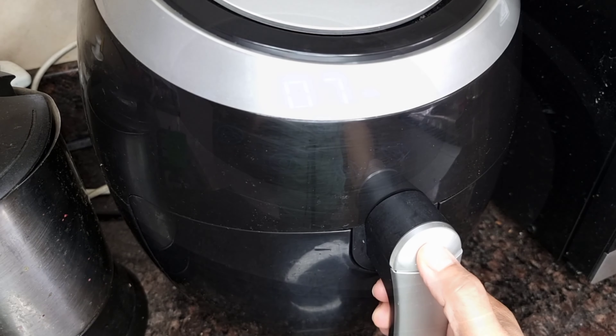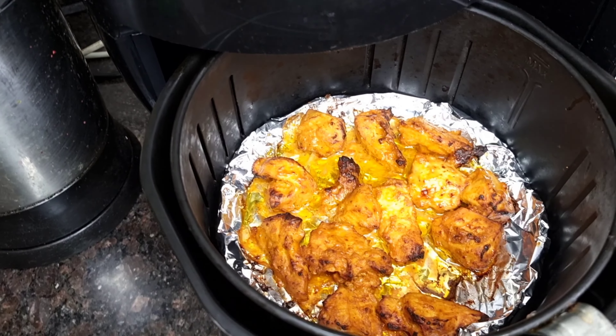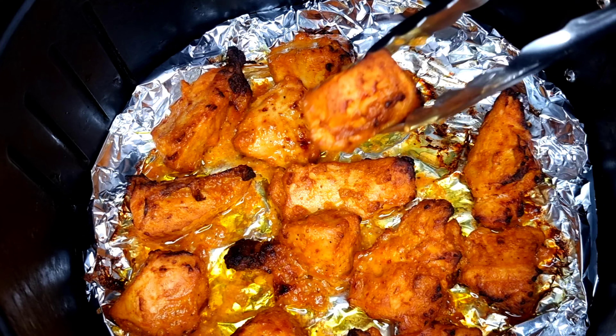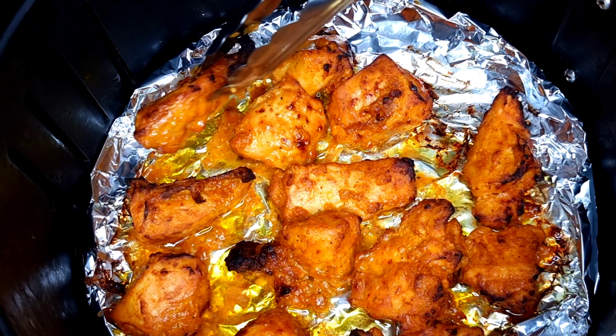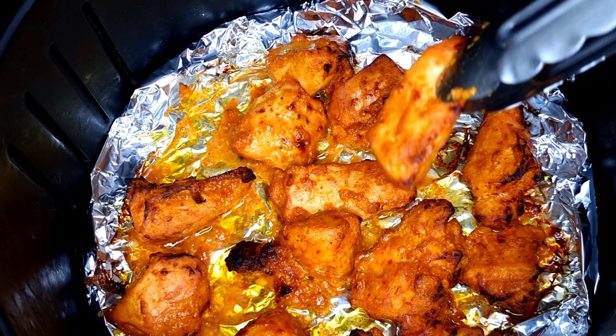And after 7 minutes, here's our Shish Tawuk. Look at it — it's so vibrant and it's char-grilled. It smells so good and it's so tender.